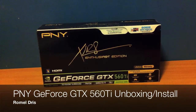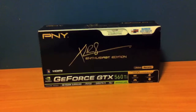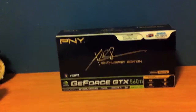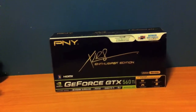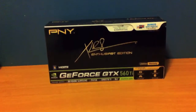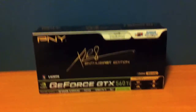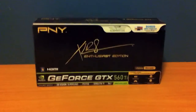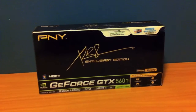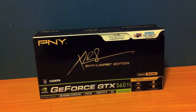Hey guys, it's Ramal and I'm here to do an unboxing video of the PNY GeForce GTX 560 Ti. I'm upgrading my AMD XFX ATI Radeon 4870 to this. I went the NVIDIA route because Battlefield 3 runs a bit better using the NVIDIA drivers and there's a 38% performance boost.